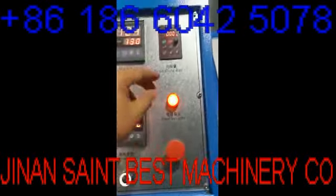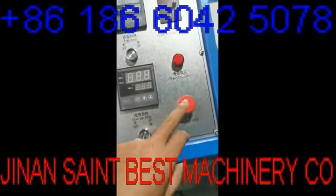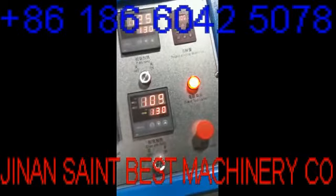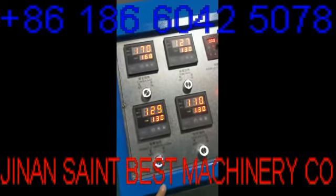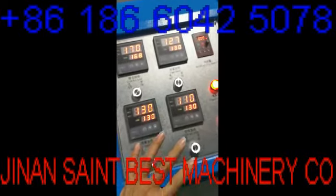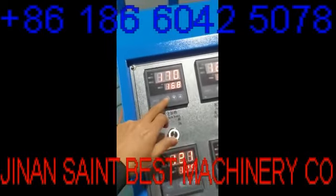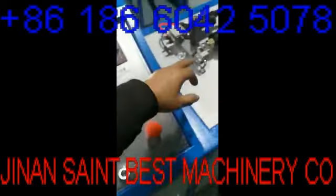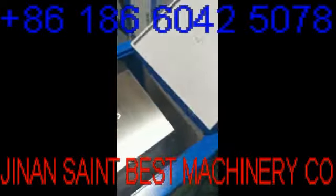This is the speed — you can adjust the speed. When you close the machine you can use the emergency stop. When you first start, you need to wait for the machine to heat up. When the temperature is around the set point, then you can use the machine.